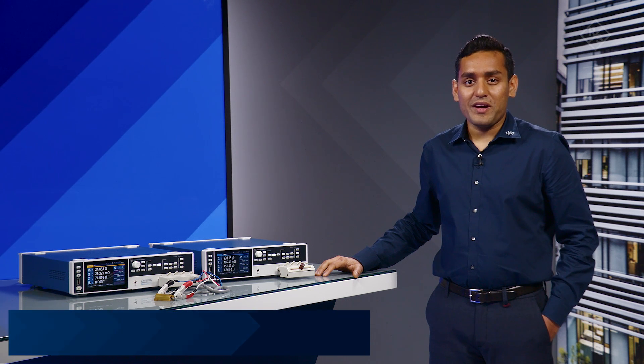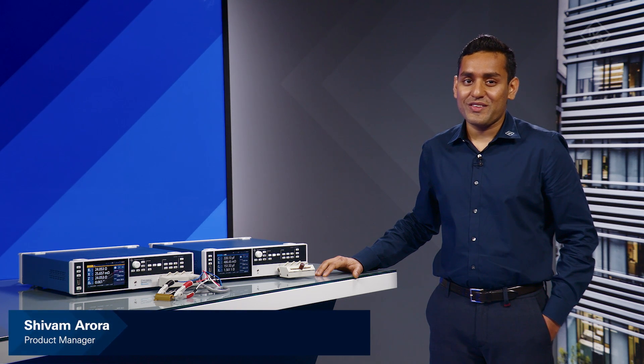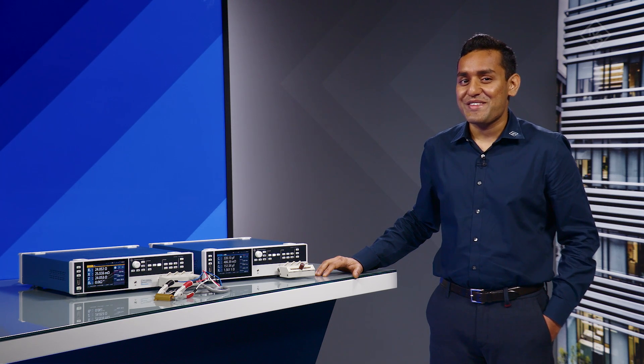Hi, I'm Shivam Adora, Product Manager at Rohde & Schwarz, and I'm very excited to introduce you to the Rohde & Schwarz LCR meters, the LC-X.